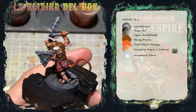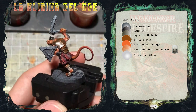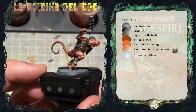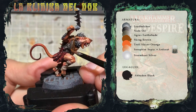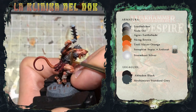Ed ecco l'armatura bella rovinata, bella scheggiata e arrugginita. L'ultima cosa che ci manca da fare è un piccolo dettaglio, ovvero il laccio che tiene unite le due parti di armatura, che dipingerò con una base di Abaddon Black, seguita da un edge highlight di Mechanicus Standard Grey e infine di Administratum Grey.